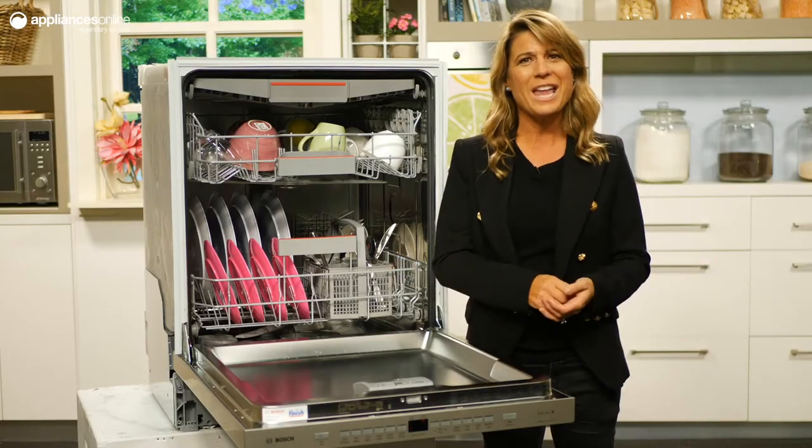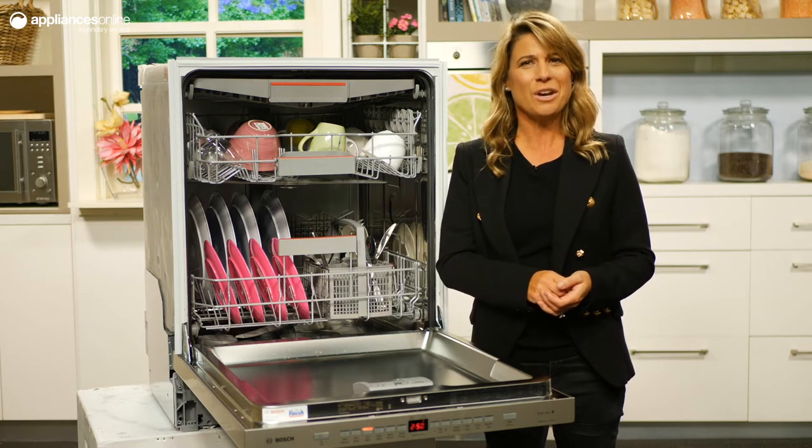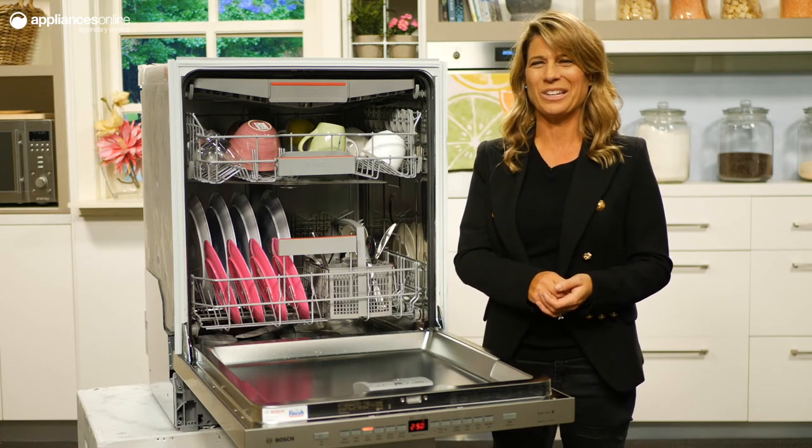With a five-star energy and water rating, you can be comfortable knowing that this dishwasher will be easy on the environment, tough on dirty dishes, and easy on your wallet. Thanks so much for watching.